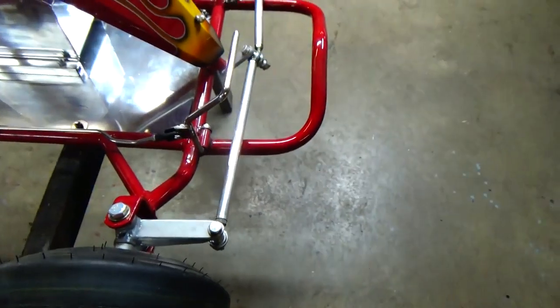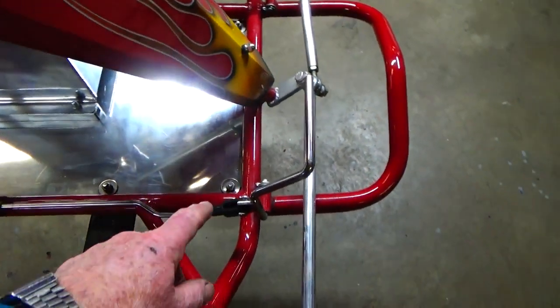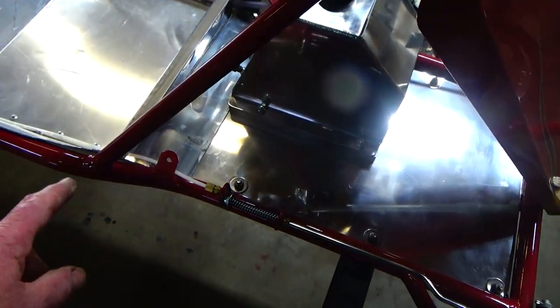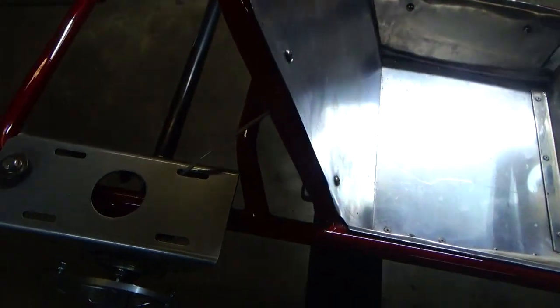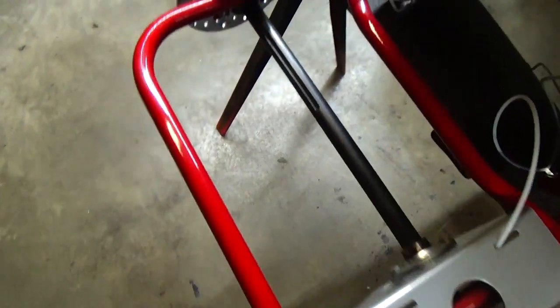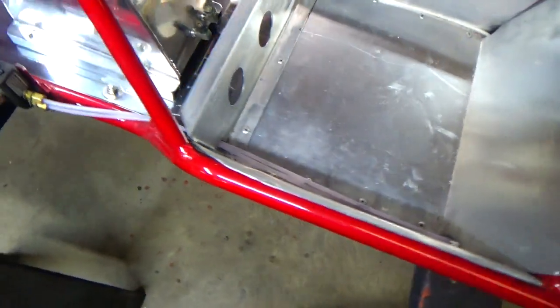I bend all the tubing on these. This is a single perimeter frame — starts at the front axle, comes all the way back, does your step up, your angle, comes all the way around the rear of the cart. The same piece of tube goes all the way back to the front — that's all one piece.